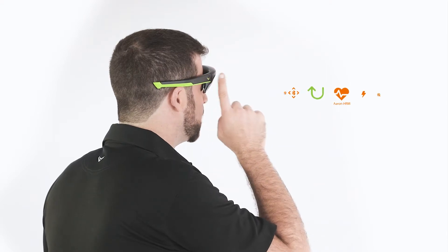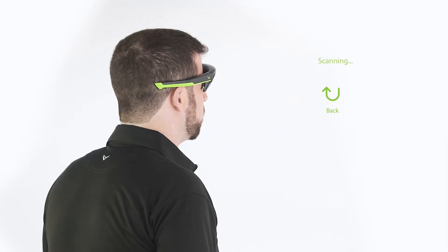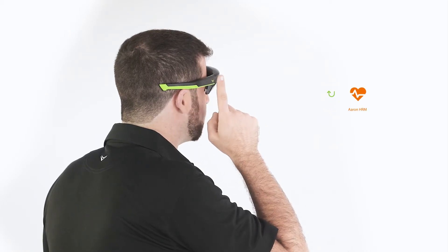Then swipe to the sensor or device you wish to select, then tap to select it. Your Raptor will start scanning for devices and should find the device in a matter of moments. Swipe over to this device and tap to pair.